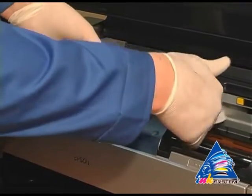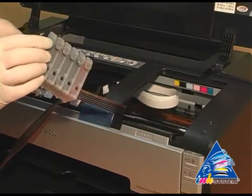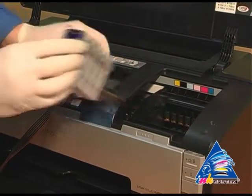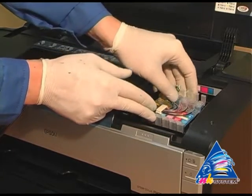Put the cartridges into the printer in the way shown. Move the carriage to the starting position, then put the cartridges into the printer.